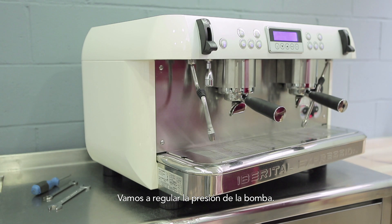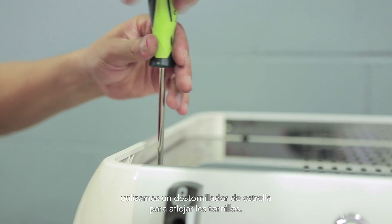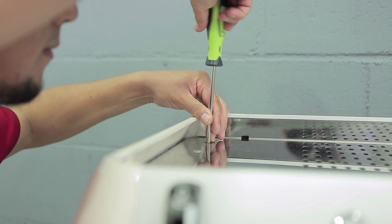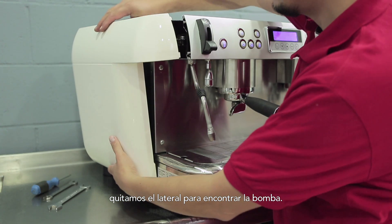We are going to set the pressure of the pump. To begin with, we use a Phillips screwdriver to loosen the screws. Once we have loosened the screws, we remove the side part to reveal the pump.